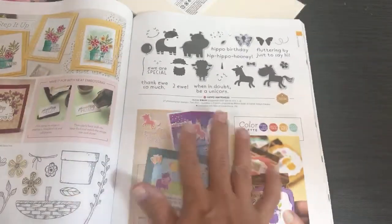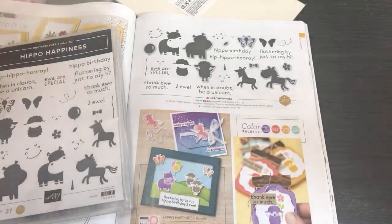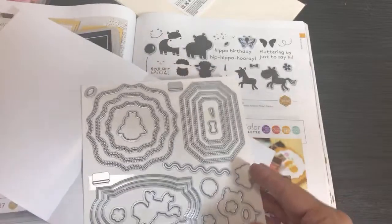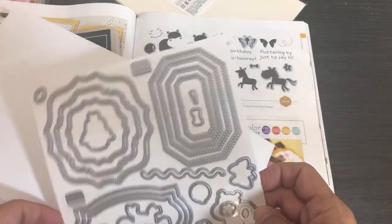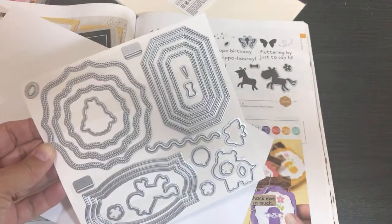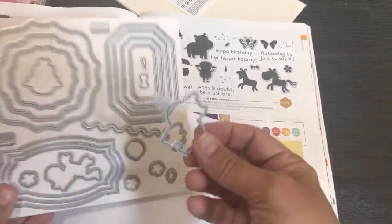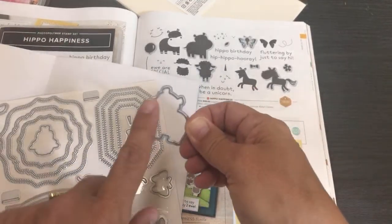These are the examples the catalog artist came up with for the Hippo Happiness bundle. I can't resist anything cute and whimsical! I'm excited about the stitched layered dies — there are some things you can't do as well with my machine. The stitched dies are great for stamped images, but for a critter like this I would most likely use my Scan N Cut to cut out the animals.